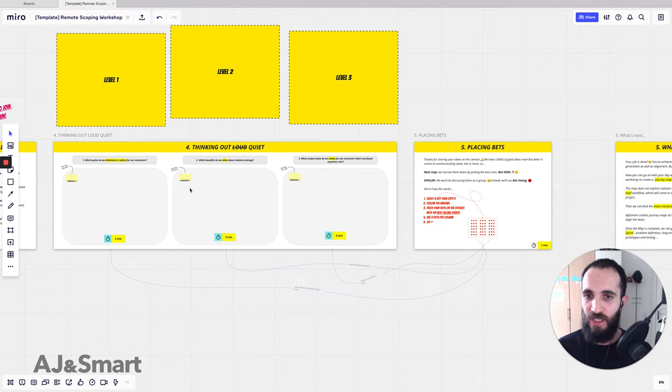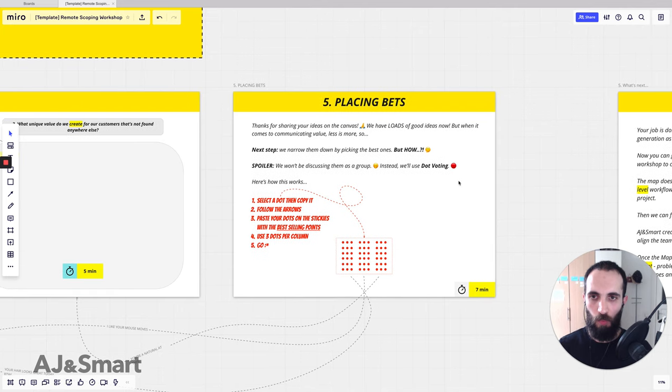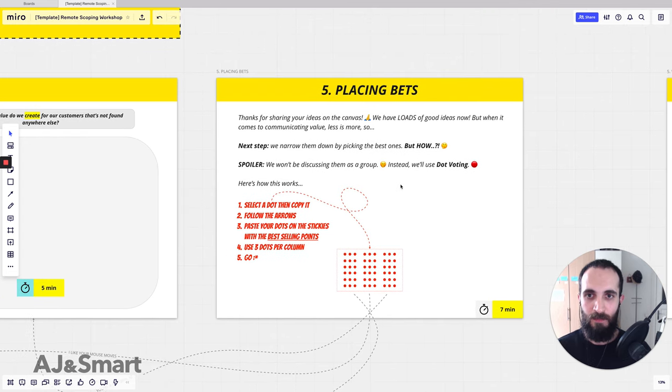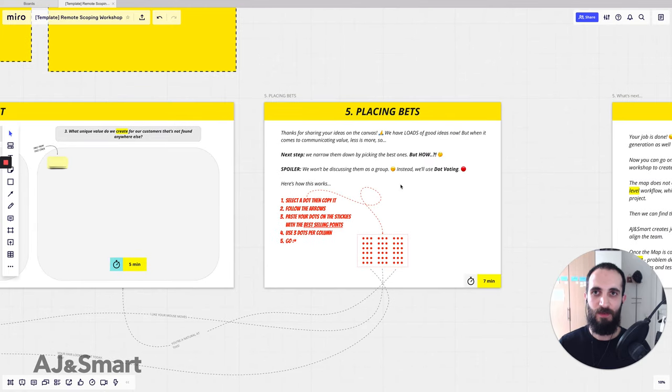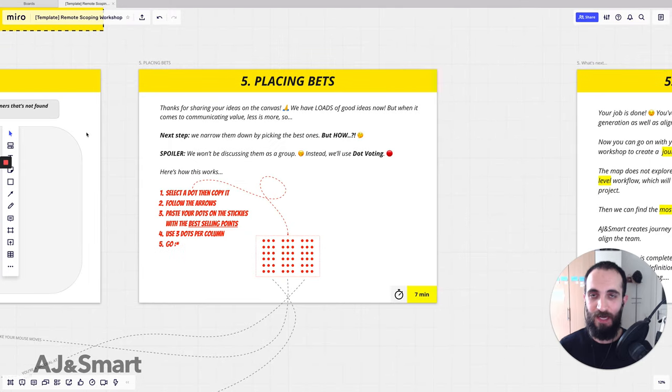After everyone has finished writing their post-its, we introduce the voting exercise. In this case it's not about voting for a winning idea — it's to create a heat map and show the clients how voting works. Maybe in the past they've discussed ideas and everyone had their own views, but they were never able to visualize where most people agree on what the best idea is. We thank them and say: now we have loads of great ideas, but when it comes to communicating value, less is more.